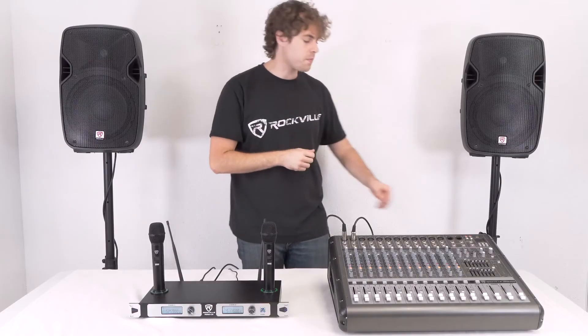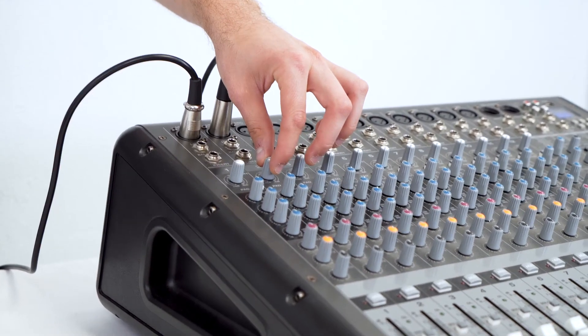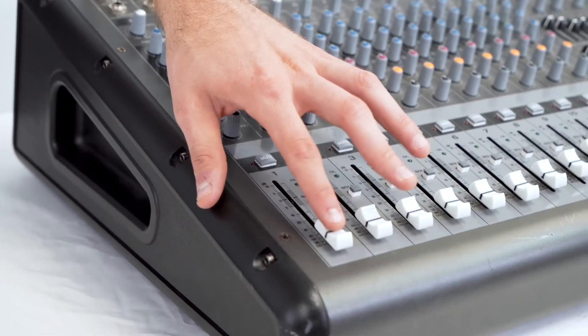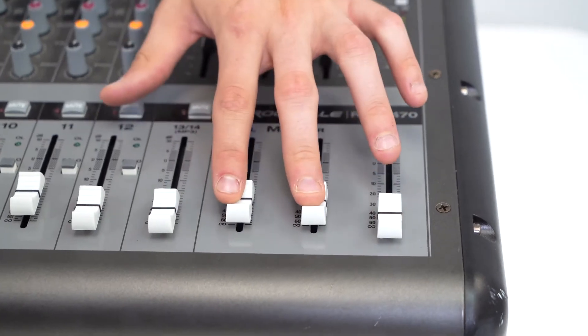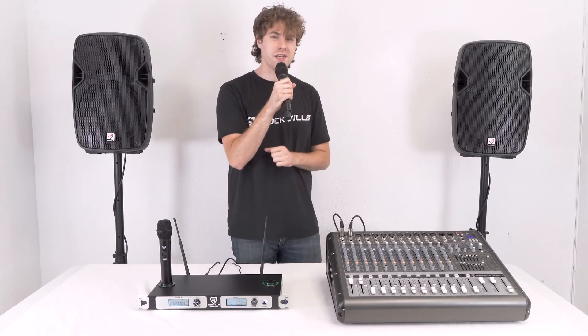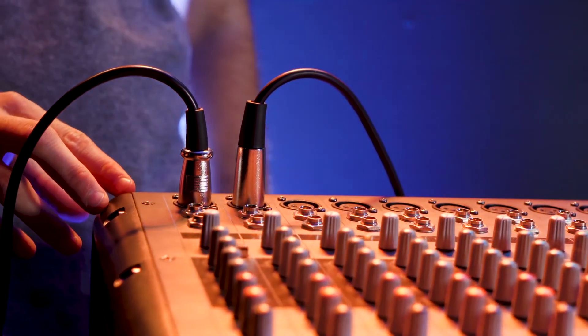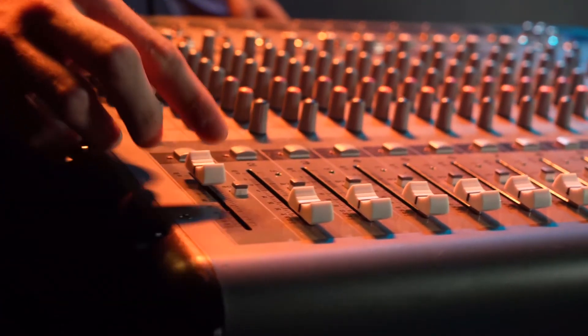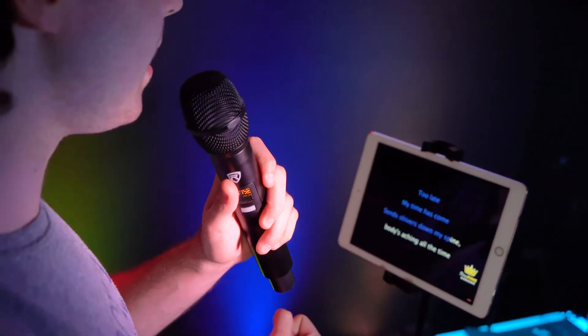Go ahead and turn on the mixer, then raise the volume knobs on the front of the receiver. Next, raise the gain and volume faders for each channel on the mixer, then raise the main left and right faders to hear the microphones coming out of the speakers. Now grab one of the microphones, hold the power button to turn it on, and you should hear your voice coming out of the speakers. What's great about this setup is you can use the features on the mixer like the built-in EQs and effects to manipulate the sound coming out of your microphones, which is really great for big live performances.